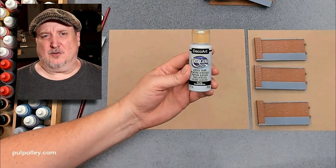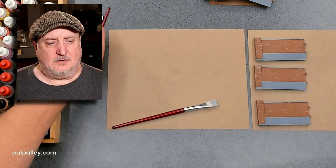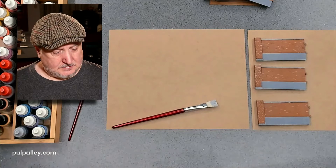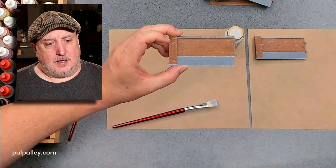...DecoArt Americana — really cheap stuff from Hobby Lobby. You can get it for like a dollar or two dollars for six ounces. Very nice stuff. I also use some really cheap big brushes. Here's the paint.